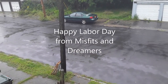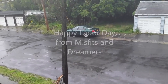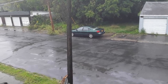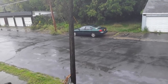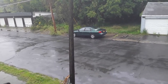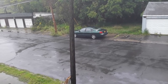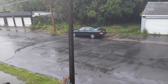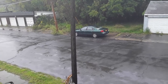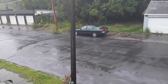Good morning Misfits and Dreamers, Happy Labor Day! This is what we woke up to. So here I am, like normal, inside on Labor Day — last day of the Scatacook Fair, last day of picnics for the summer — and what do we get? Wind and rain. For all of those out in the sunny sun having picnics, think of us here in the great northeast sitting inside because it's raining. Have a great day, y'all.